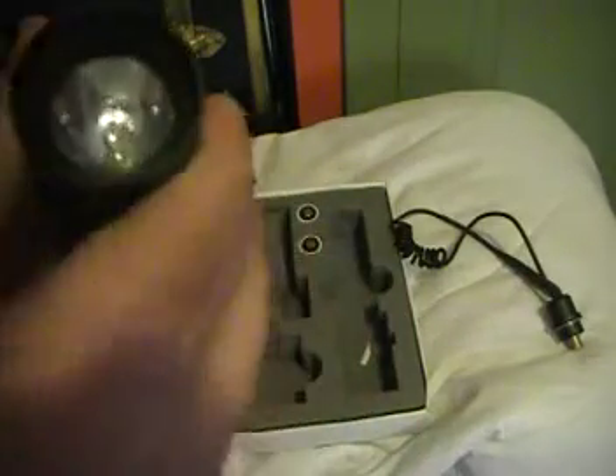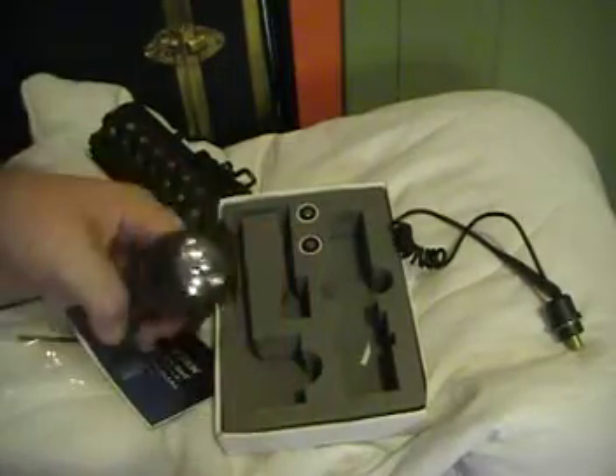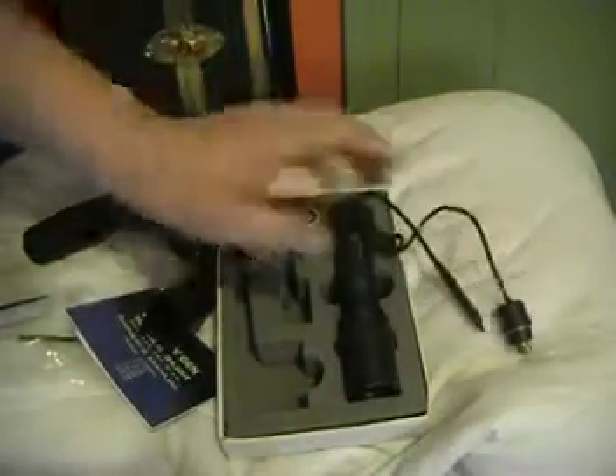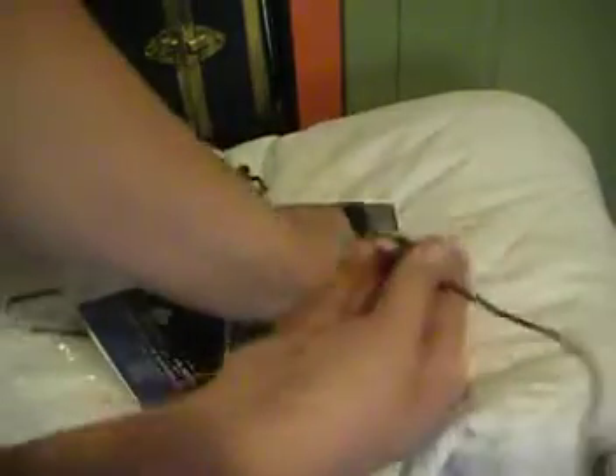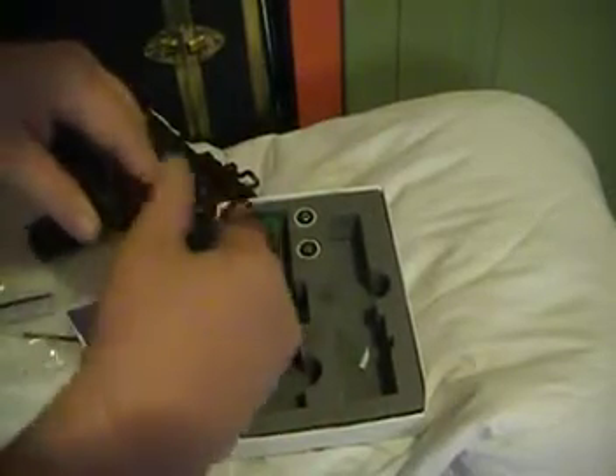You can also use this as a normal flashlight. I'm not sure how to turn it on — I think you probably unscrew the back and replace the batteries or something. Just picking this up, I feel like it was a good buy. Let's see how this goes on.